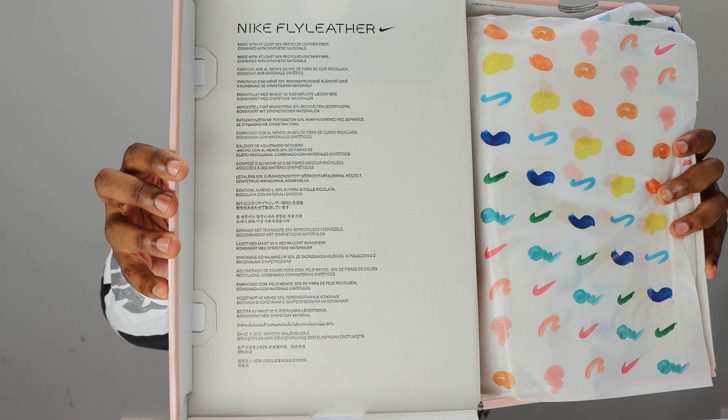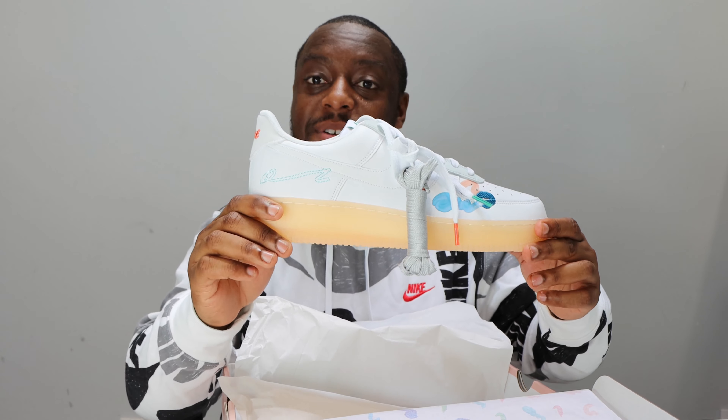Let me take this opportunity to ask you to like, leave your thoughts, subscribe, and ring that notification bell so you don't miss a video. Purchase link for these is in the description. Stay tuned for the on-foot.